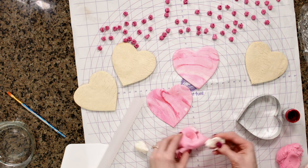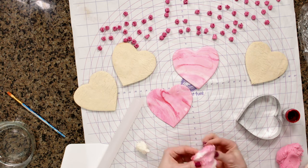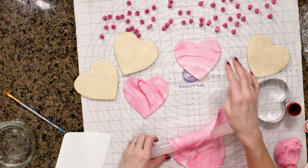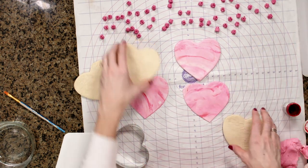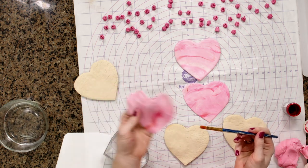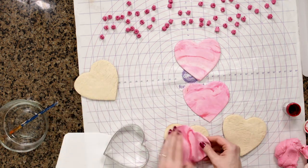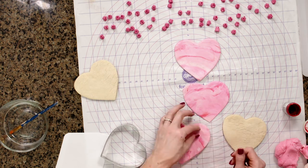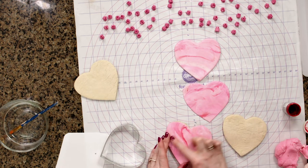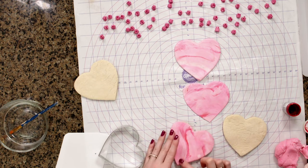If it starts getting a little too pink, add in a little bit more white and gently mix that in — maybe add another streak of food coloring. After I have my fondant cut out, I'm just going to take a tiny bit of water and paint the back of my fondant. You don't have to cover the entire piece, just a little bit, and then I'm just going to lay this over my cookie. The good thing about fondant is if you make a little mistake, you can gently smooth it out — the heat from your hands kind of warms the fondant.